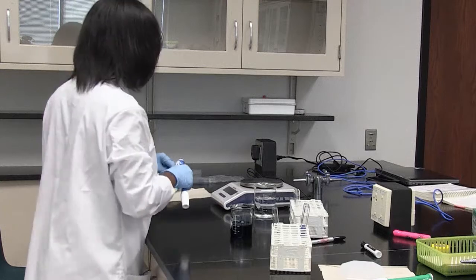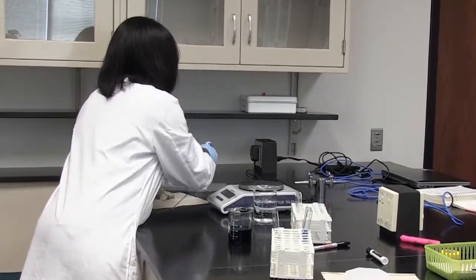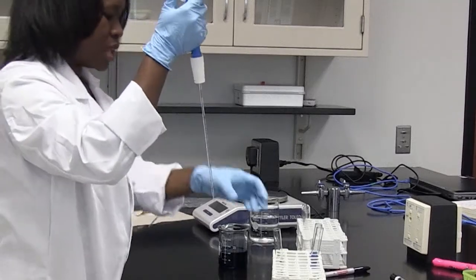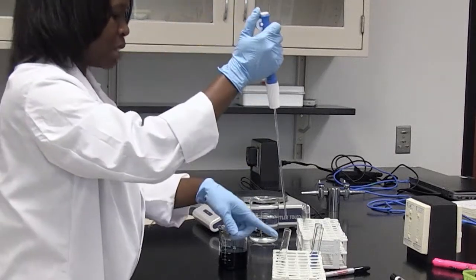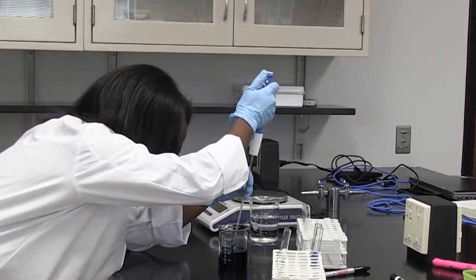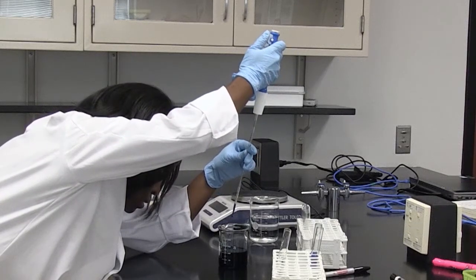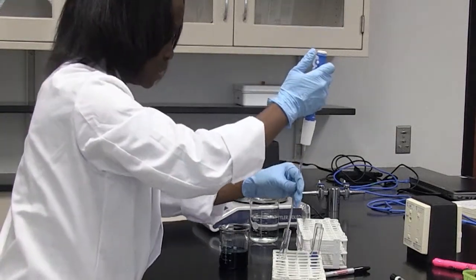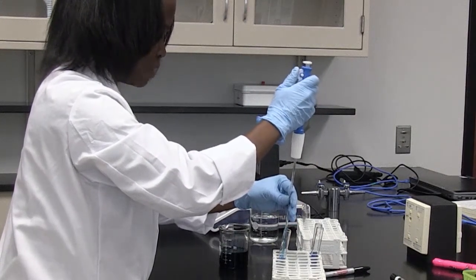Because I have some liquid already in this serological pipette, I'm just going to change it. Then I'm going to add 0.1 ml of stock dye to my 9.9 ml of water in the third test tube, and pipette up and down carefully again.